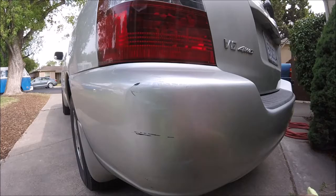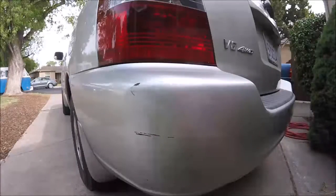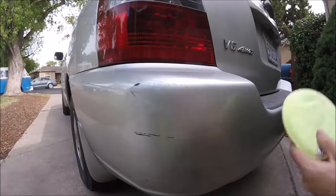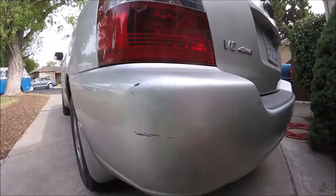For getting out these scratches, I'm just going to use some compound - some rubbing compound. Some Ultimate Compound, Meguiar's. They got other ones like Scratch Doctor and other compounds like that that'll do just about the same thing. They're just a very mild abrasive that's going to help cut down the scratches.